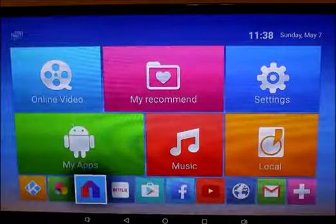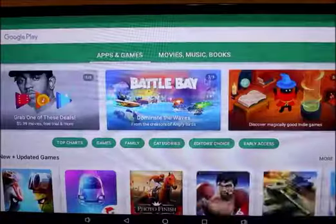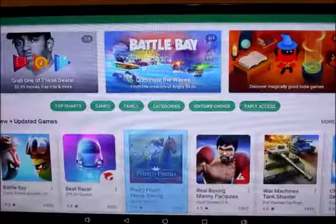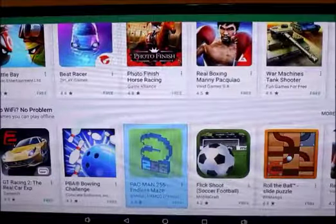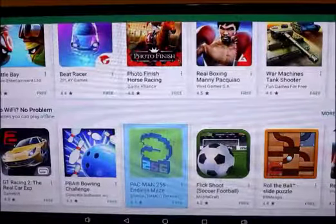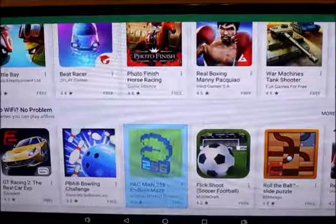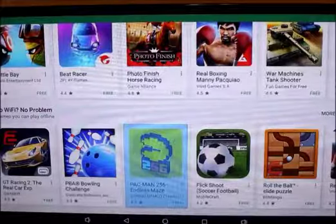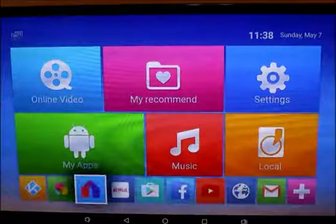You can set this up with your Google Play Store, so just like any other Android device you can download games and apps for your kids. You can also download apps to clean this out — I have a couple of memory cleaners on here so when I'm watching movies and doing all this stuff, I don't want my box to get bogged down. Any app that you have on your phone, you can download on this device.